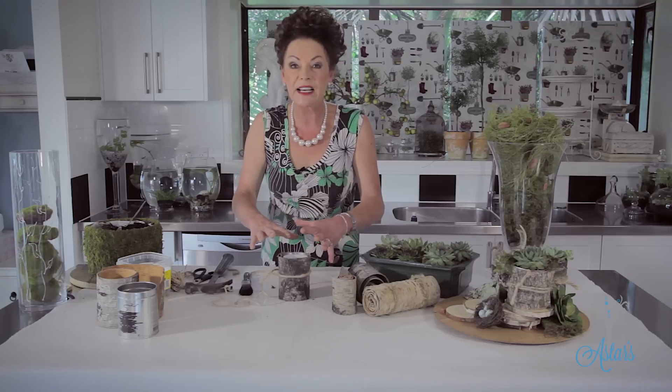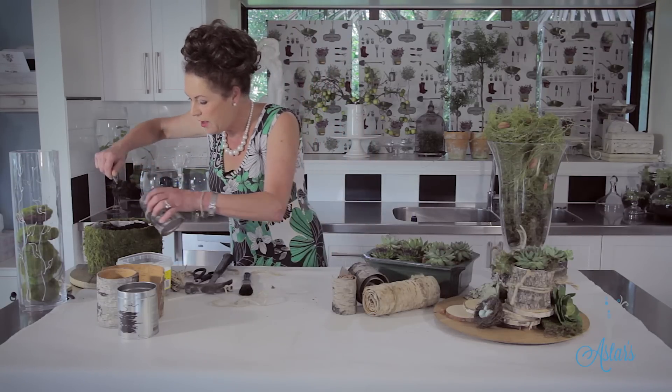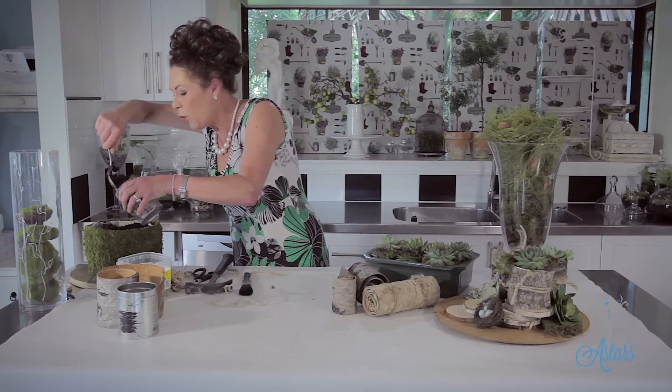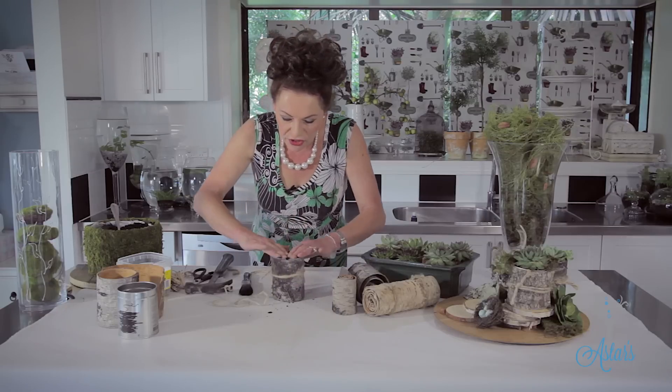Because I'm going to be putting succulents in here, I don't really need to have too much soil. Tip your soil in without making a mess. Make sure that it is clean and doesn't have any bugs or weeds or anything like that. Take that up to there and then just push it down.